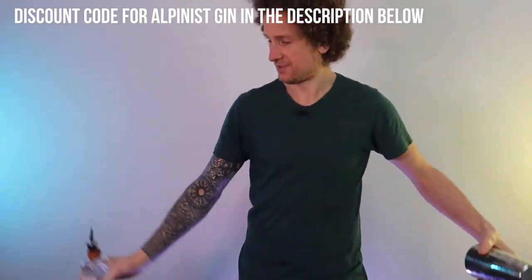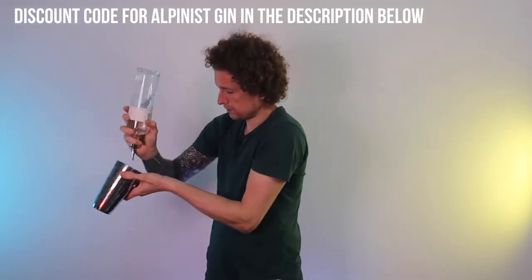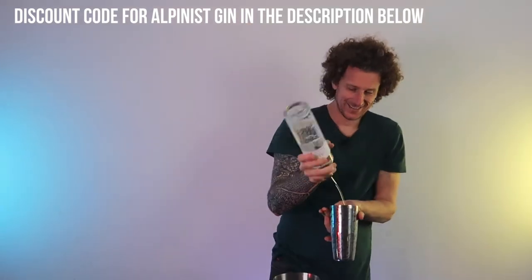So one more time to have a look at that: we're doing a switch behind the back, a back to front with the tin, a swipe through behind the head, bottle flurry to a pour — and on to the next step.